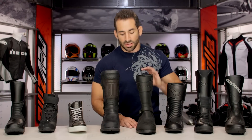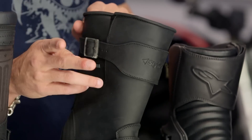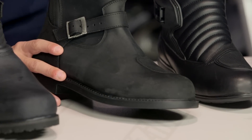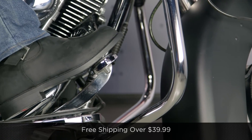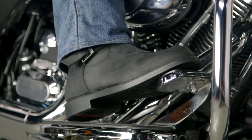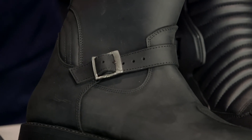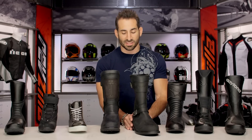Next up is a brand new boot from StyleMartin called the Legend. Note on sizing: StyleMartin fits about a half size large, so if you're between sizes, always go a size down. Most other boots in this collection fit spot on. Back to the StyleMartin Legend — handmade, full-grain cowhide, full height, and this is really our favorite V-Twin option in the line. Classic engineer-style boot, stiff enough sole, great protection, and waterproof all the way up. Very classic, comes in black and brown, and it's going to patina quite nicely. The Legend comes in at $289 from StyleMartin.